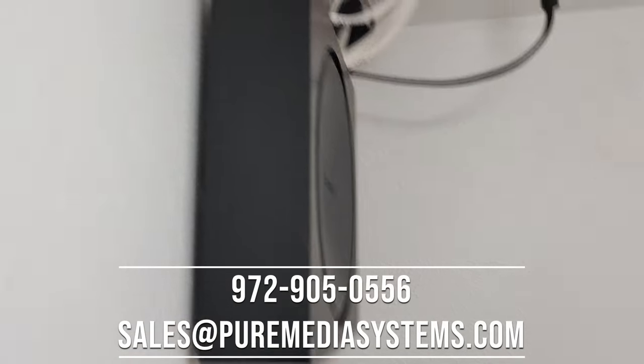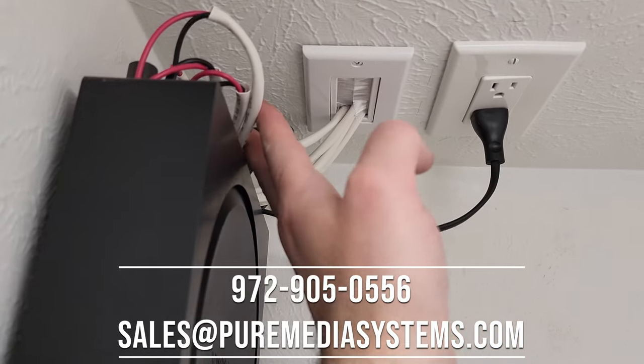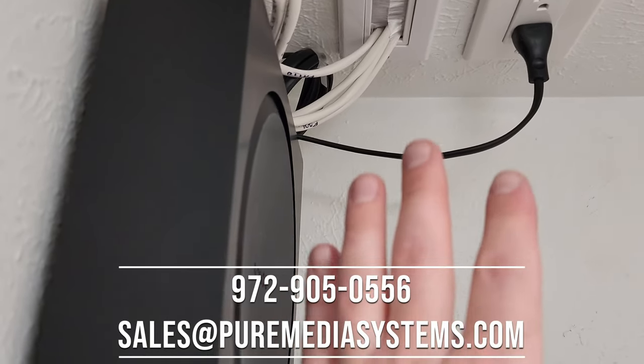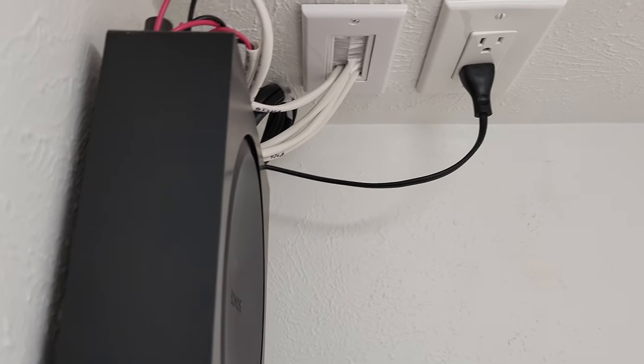We're going to finish buttoning up in here. We've got the Sonos amp mounted to the wall, the brush plate coming in from the speaker cables, and everything tidied up. The amp is plugged into power. We're going to show you all the speakers in the backyard and then give you a quick demo.